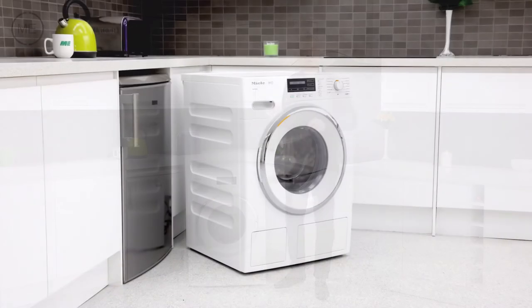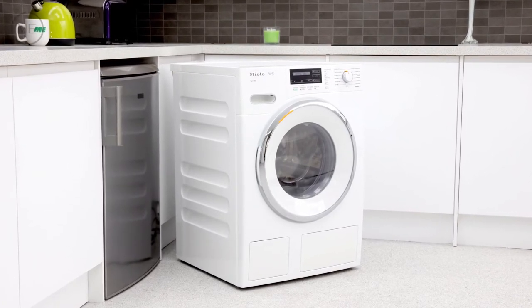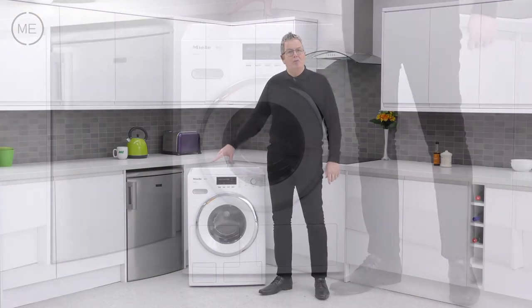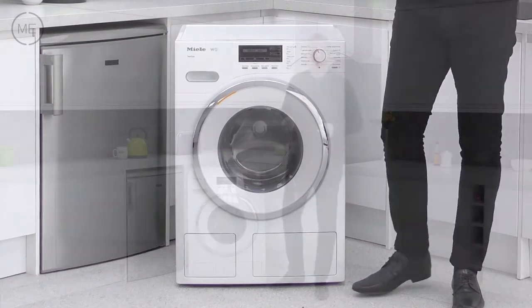Design-wise it's in lotus white. The white door has a chrome trim and the black touch-sensitive display panel has a white digital readout. The front of the machine has a scratch, acid and corrosion resistant enamel coating that's easy to clean too.